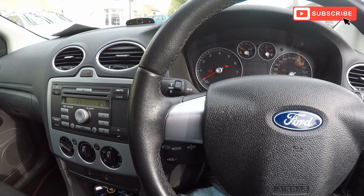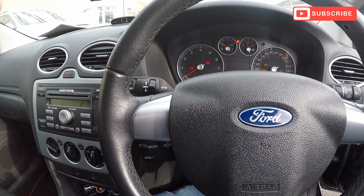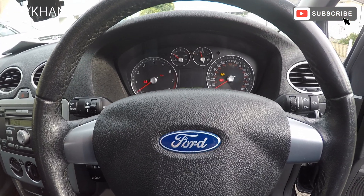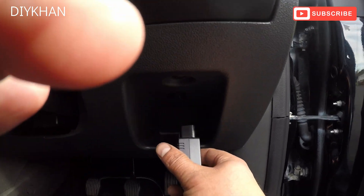Hello friends. In today's video we're going to be doing a diagnostic on this Ford Focus — it's a G-Tech 2007 model. We're just going to plug in the diagnostic socket just here.